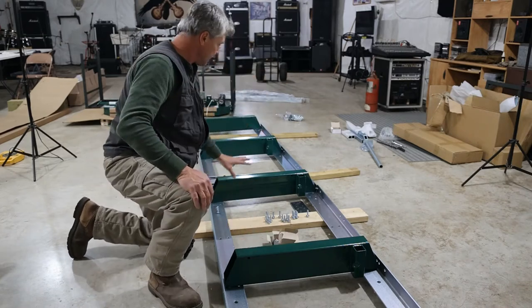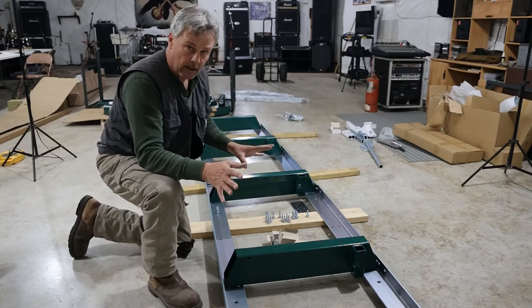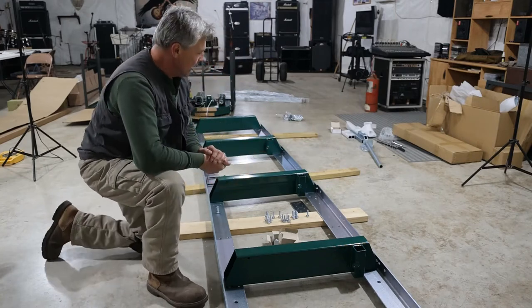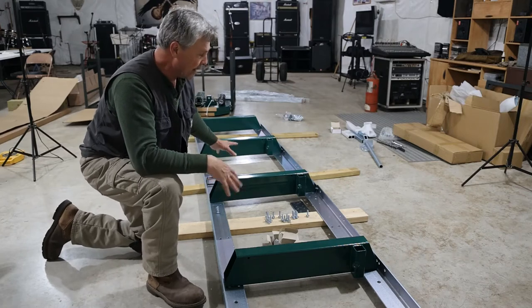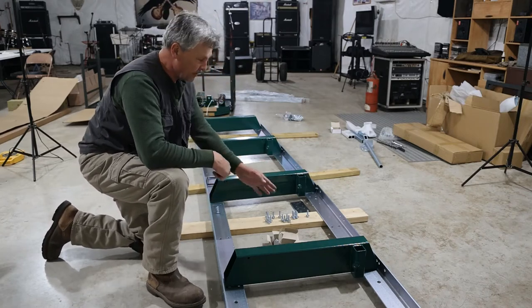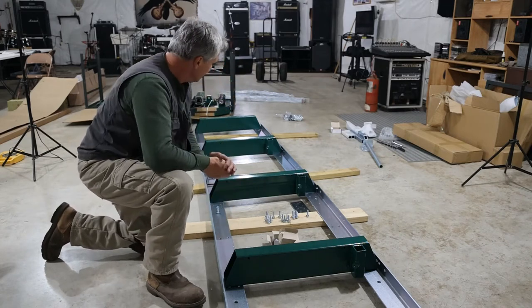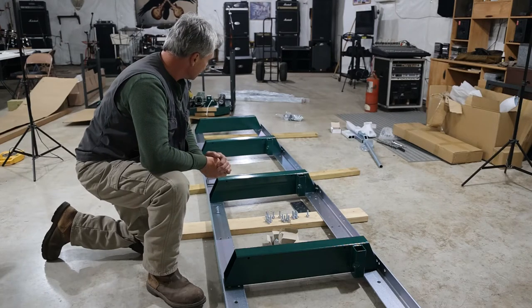I'm going to get everything bolted together loosely so I can move it to square it up. I will be moving it out of this location, so I simply laid down some two-by-fours across the floor to give me room to work and get my hands underneath here for wrenches.